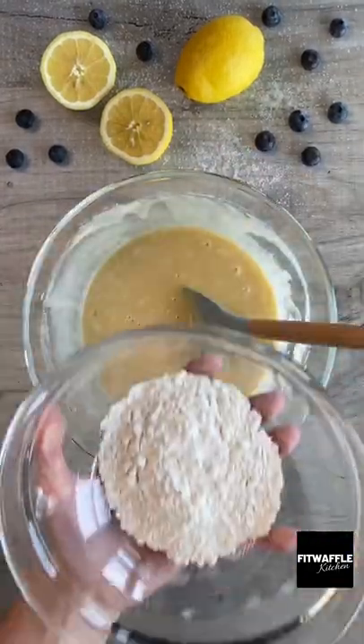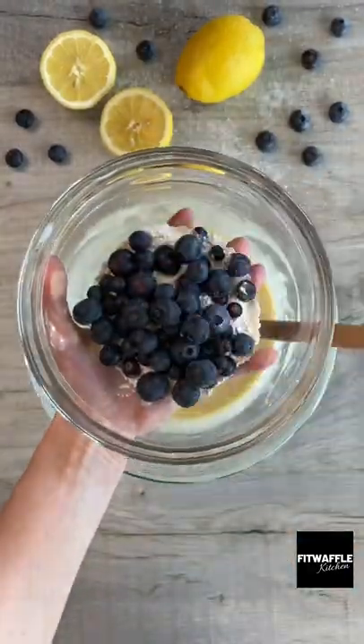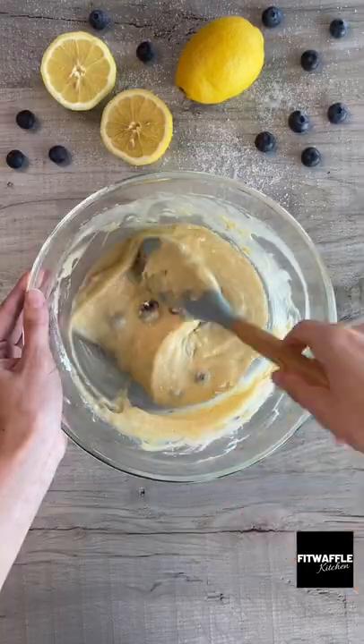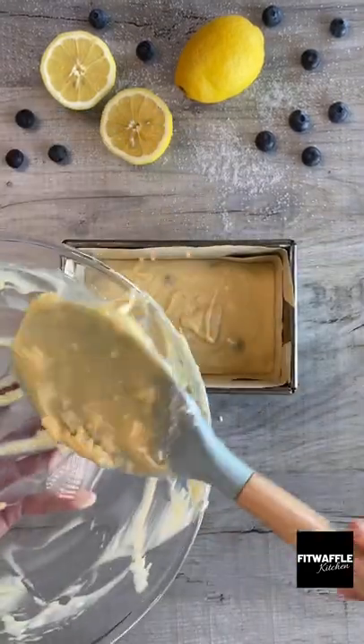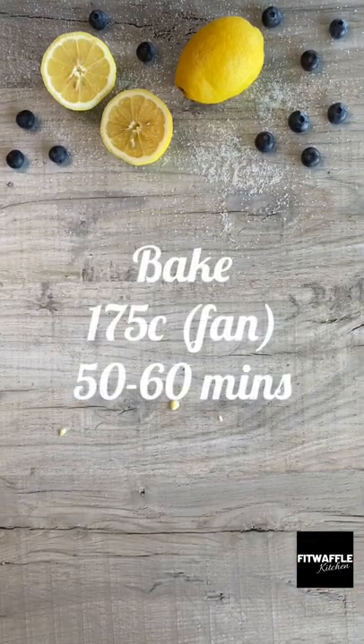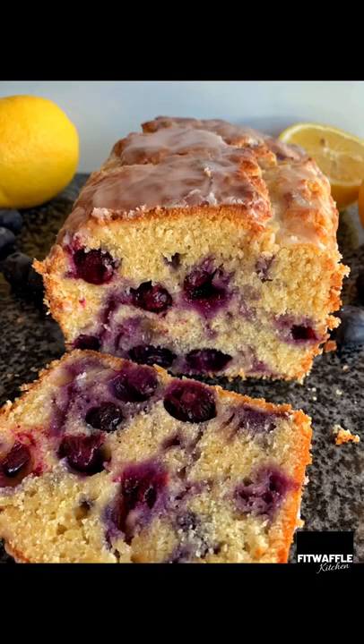Once everything is combined toss your blueberries in flour then fold them into the mix. This stops them from sinking to the bottom. Add your lemon zest and fold this in then pour your batter into your loaf tin. Bake it in the oven for 50 to 60 minutes or until a toothpick comes out clean, allow it to cool and now it's ready for the glaze.